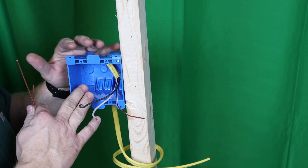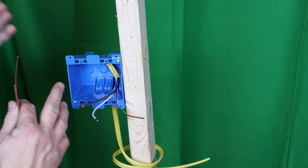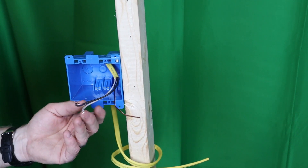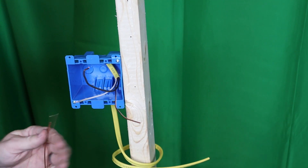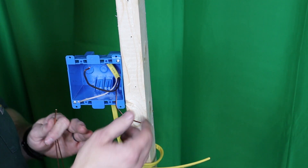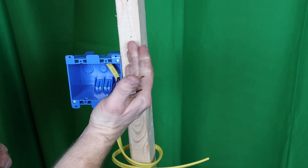The first way I'm going to show you is the way I prefer — there's nothing in code that says you have to do it this way, there are several ways. I'll explain why I prefer it near the end of the video. We're going to assume this wire is the end of the line. If it weren't, you'd have another black, white, and ground — you'd put all blacks together, all whites together, all grounds together, and add your pigtails.